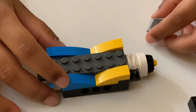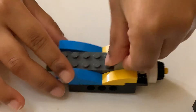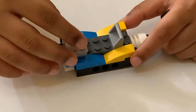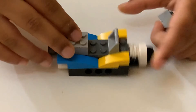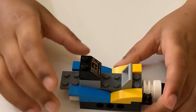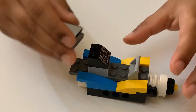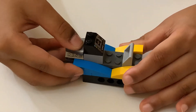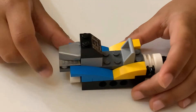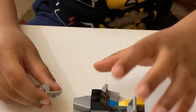Now, we're going to put this gray piece over here. And now, we're going to put this gray piece over here. And then, put this black piece on the top of the gray piece. And now, we're going to put this white gray piece on the gray piece. And now, we're going to put this gray piece over here.